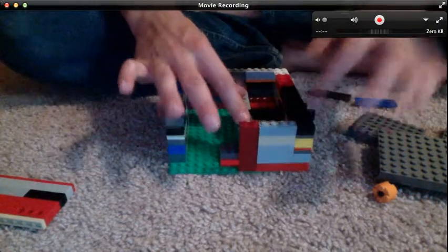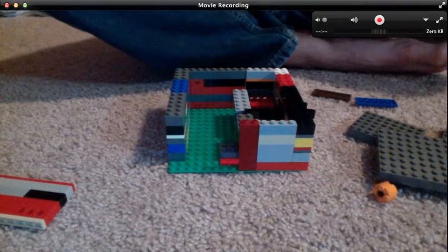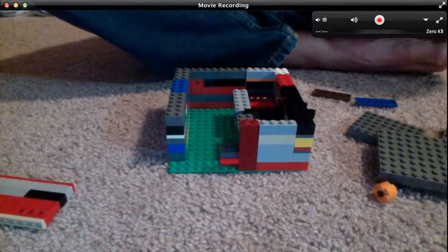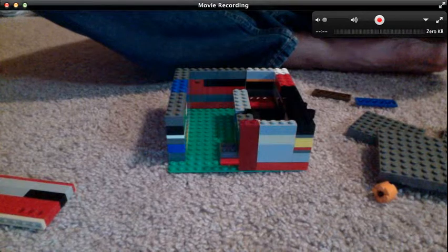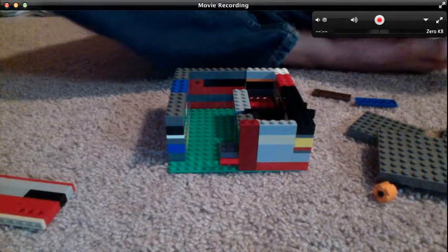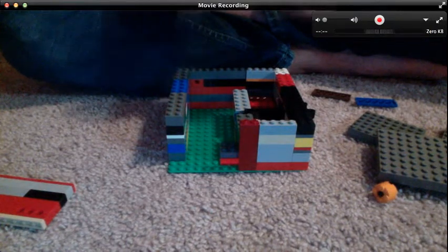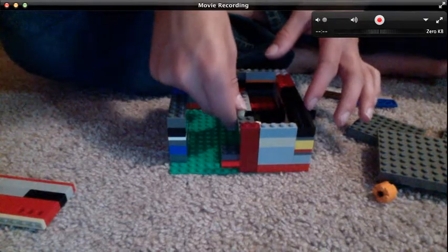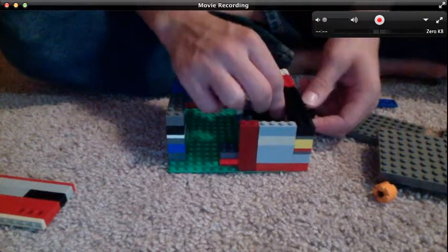I think I just had to add a couple pieces. Hold on a second — I'm just trying to look for something. There we go. And that should do it. So it's simple, just a simple locking mechanism. Some of you might not think it's so simple, but it really is.